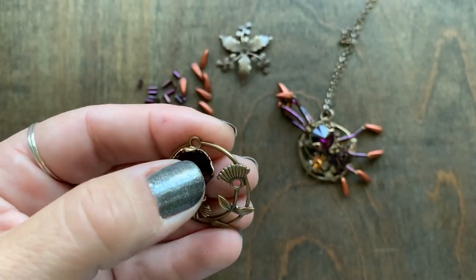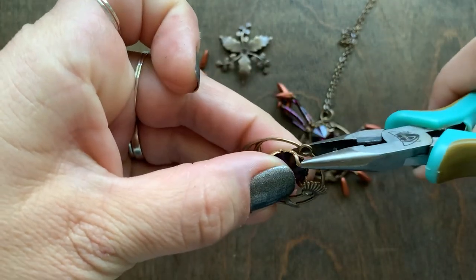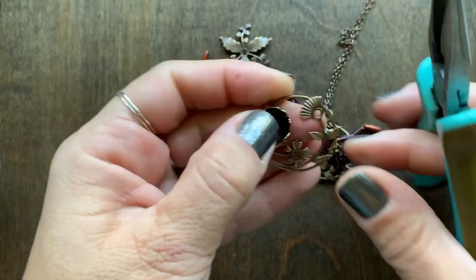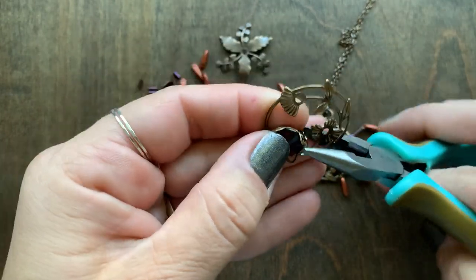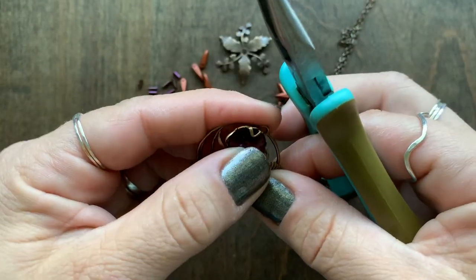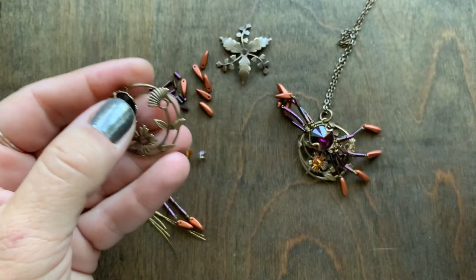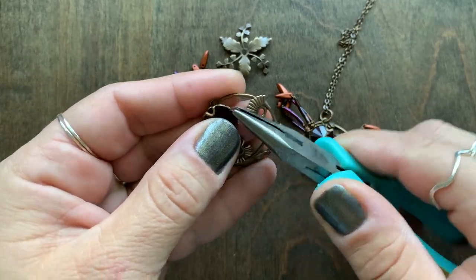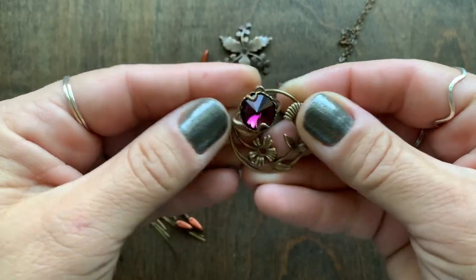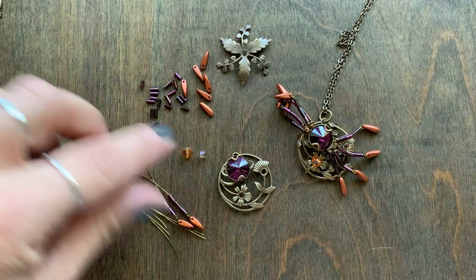I'm setting the Rivoli and I'm just going to hold it in place with my thumb and gently bend one side down, making sure the crystal is pretty centered and placed inside, then grab it from here and gently bend that side down. Go back and make sure that this is secure as well. Now I'm going to take these two tabs and bend them outward because we want the legs to rest from there. So we have our spider's body.